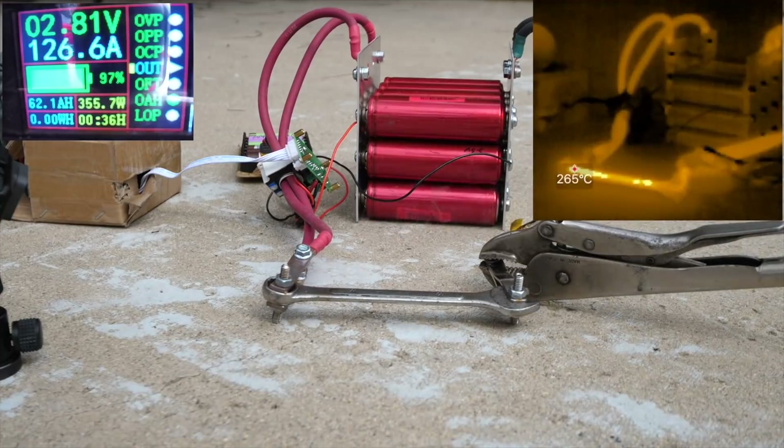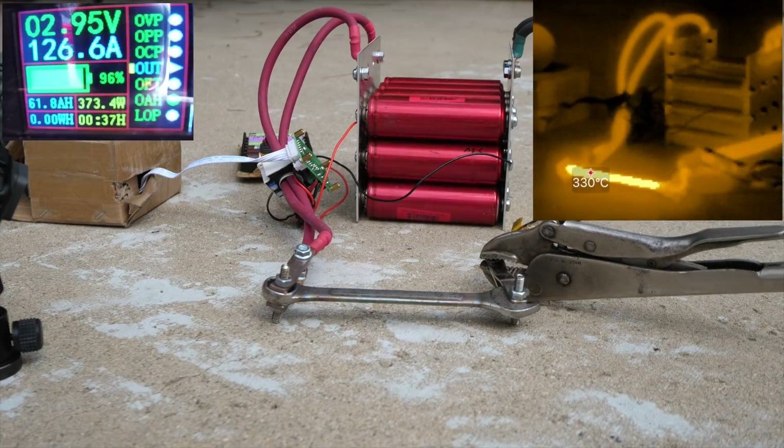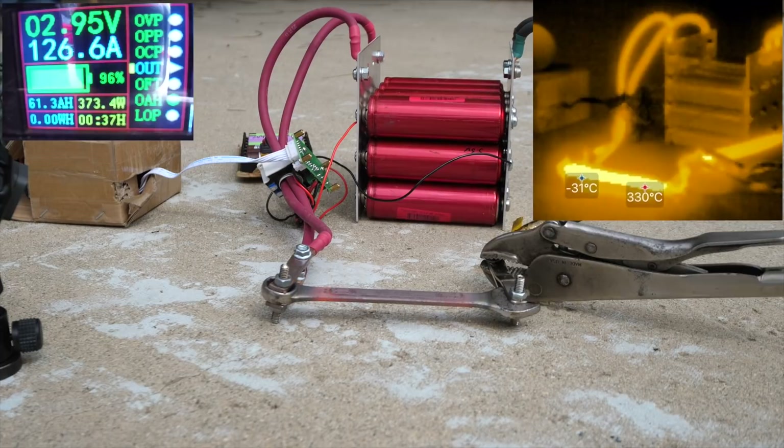All right, here we go. 330 degrees on the thermal camera — that's probably the most that this instrument will measure.